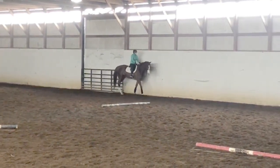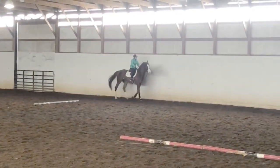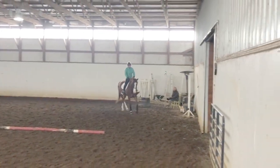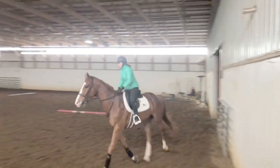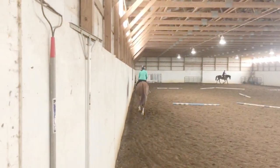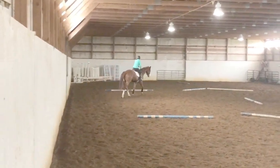I like starting out on some small circles, just making sure that the horse is listening to your hand, following your hand, following your leg. This horse is more on the dull side, so I try to be a little bit stronger with the leg.